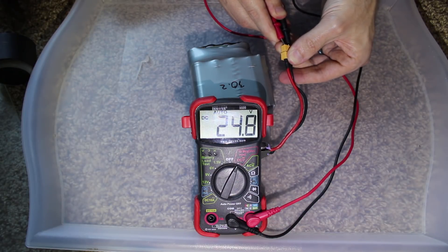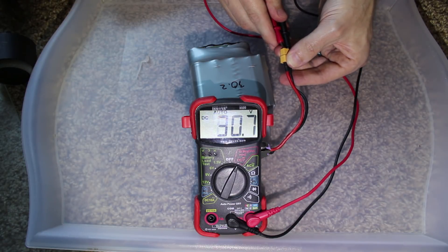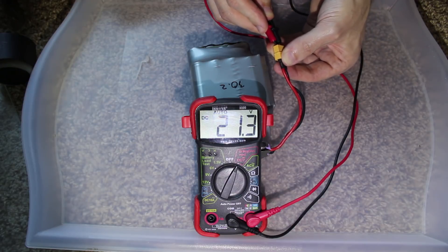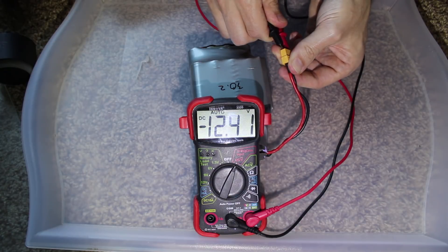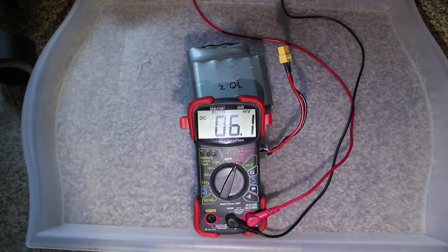There we go. Do you see this? It's disconnecting and reconnecting. It bumped up to 30, now back down to 25, 24. It just keeps on dropping. What if I swap the polarity? How about we break this thing open and see what's actually causing that?